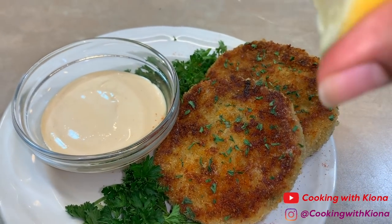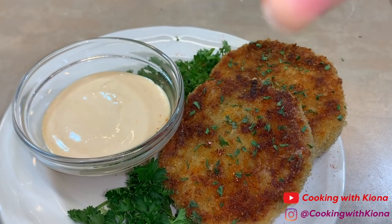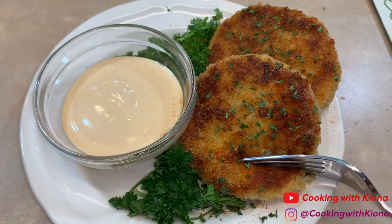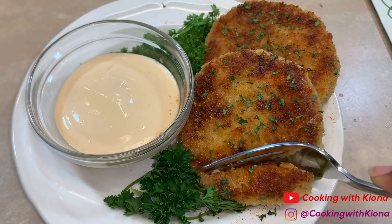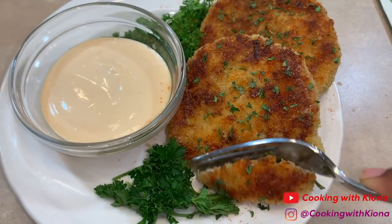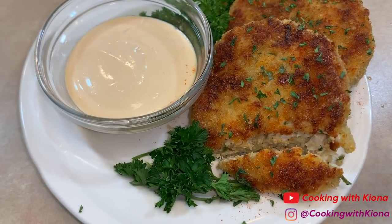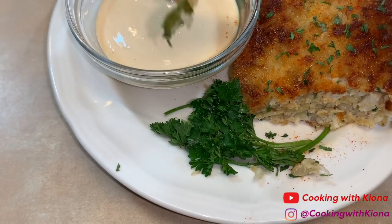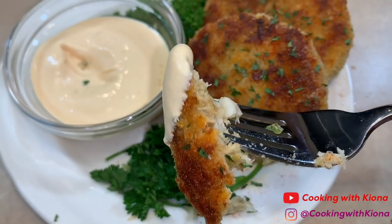When you squeeze some lemon on top and dip it in some crab cake sauce — oh my god, it is excellent. I'm going to make these again for sure. Alright, that's it for this video — don't forget to turn on your notification bell for more videos like this, like, comment, and subscribe. Thank you so much for watching, bye!